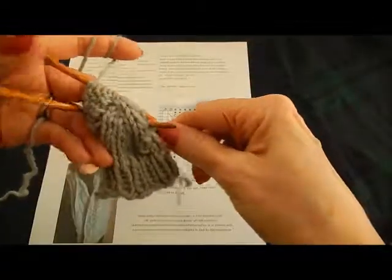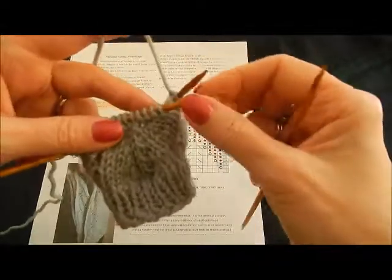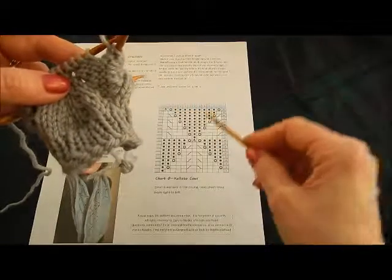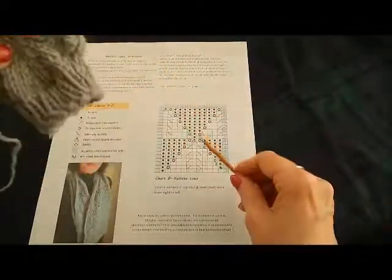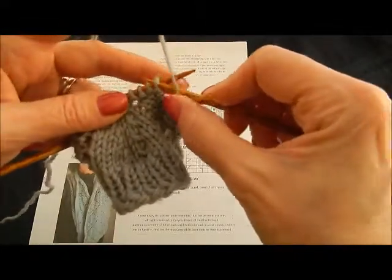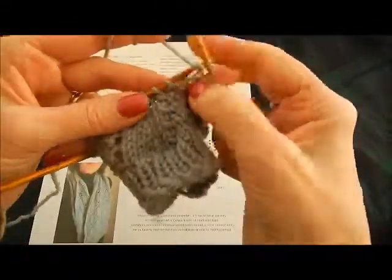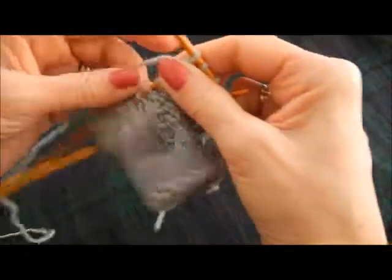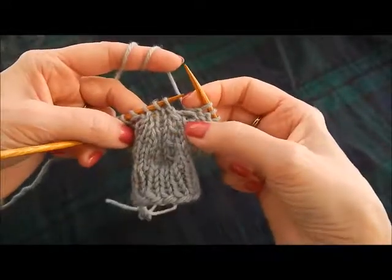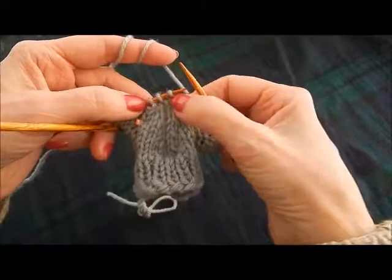I am doing these on double pointed needles again — if you're doing the hat, you may be on double pointed needles as well. But normally if you're doing the cowl, because it's so big, you would do them on circular needles. So now that's the end of the first repeat, and we're going to do the same thing again. Purl four: one, two, three, four. And now here we are again — you can see we're ready to set up for our central double decrease because there are three knit stitches in a row.